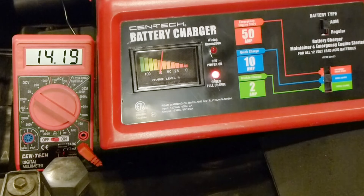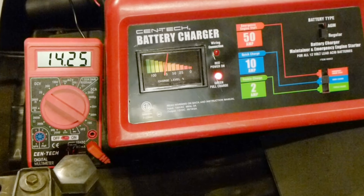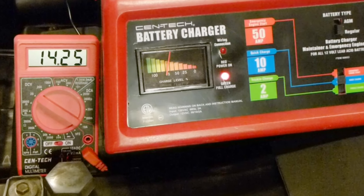So this appears to be a good functioning charger. If this helps you guys out, please give a thumbs up and subscribe. And if you know anybody else looking at these, please share this video. Thanks for watching.